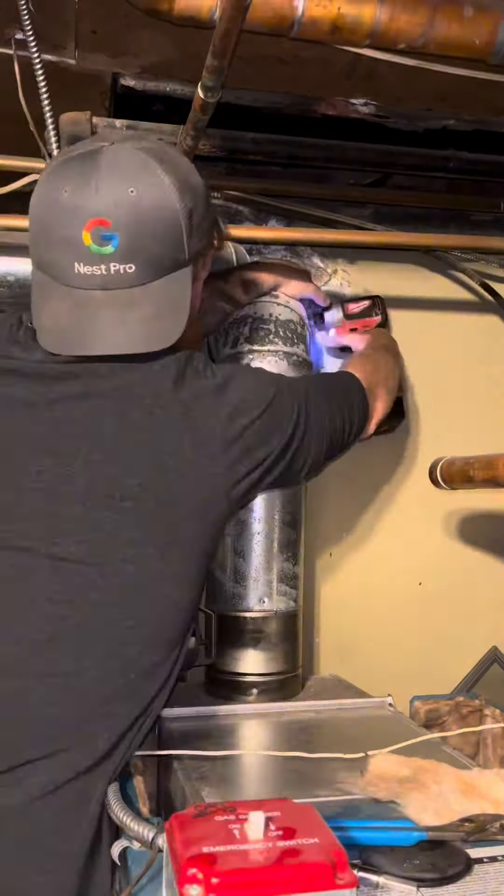I'm going to take apart these vents so I can look inside of the chimney, and I have to take the vent out anyway to get the rest of the boiler apart.